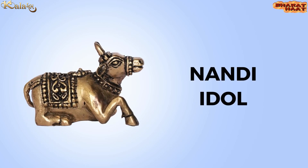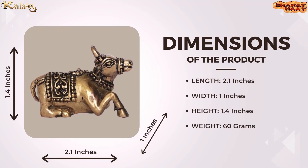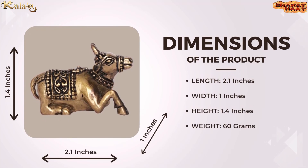Colorarm brings you Anandi Idol. The size of the product is 2.1 by 1 by 1.4 inches, and the weight of the product is 60 grams.